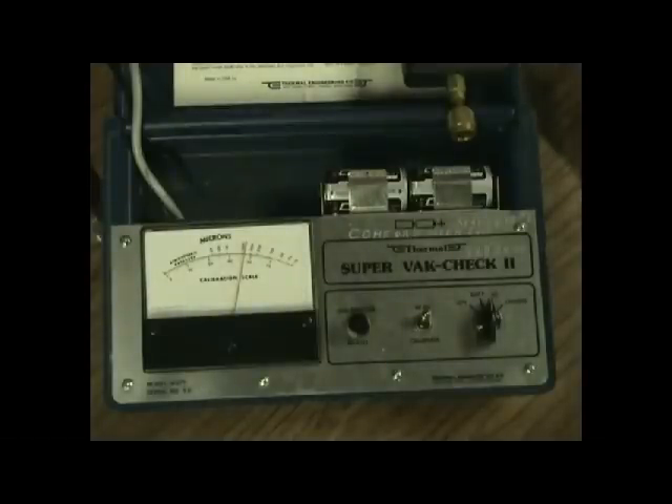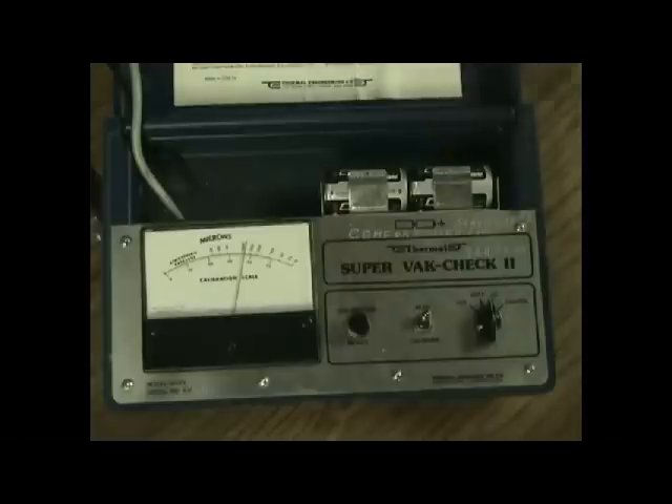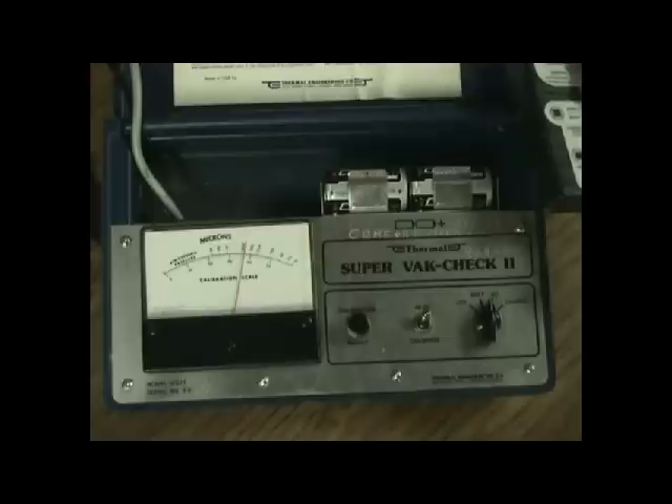There are others out there — the strain gauge and a few others — that are really more suited for laboratory work, not field work. There have been some attempts at other kinds of vacuum gauges, but they just don't make it generally. They're just not rugged enough.